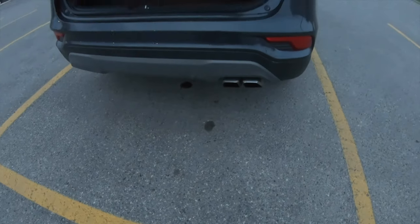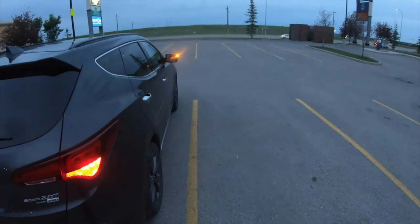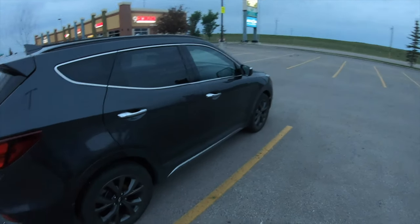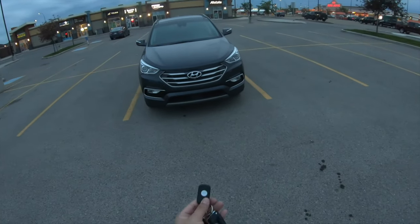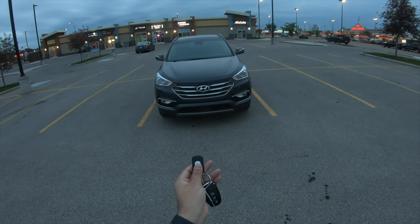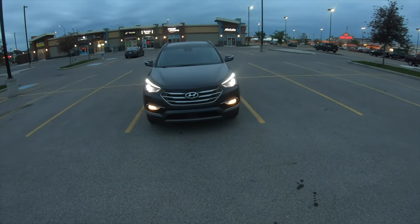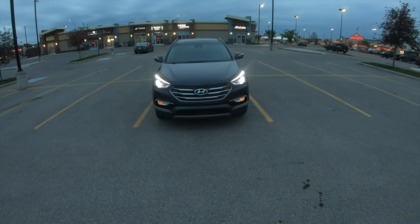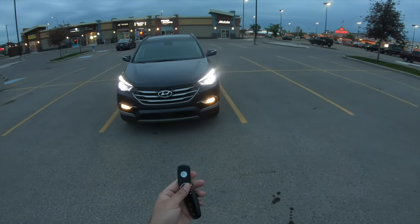This one also has dual exhaust tips right there, so this is a very nice car. This car also has an option for a remote car starter — we can press this once and hold it a second time, and this will go ahead and start the engine. It will also let me know that it has started.